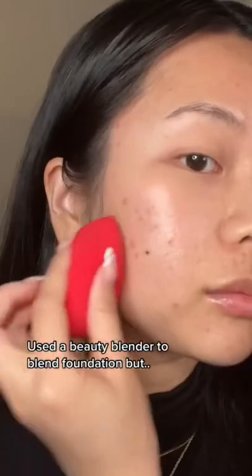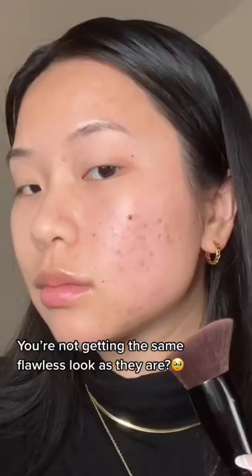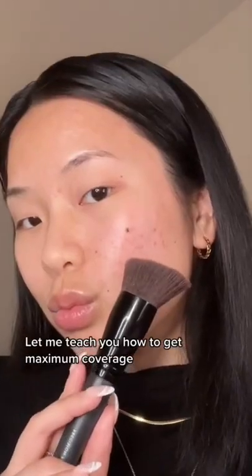Follow your favorite creator and use a beauty blender to blend your foundation. If you're not getting the same flawless look as they are, let me teach you how to get maximum coverage.